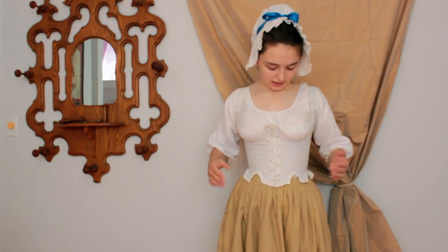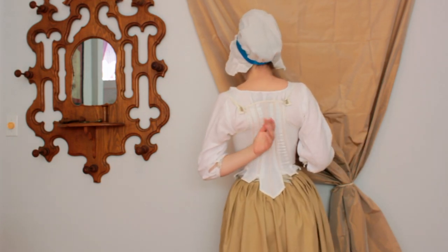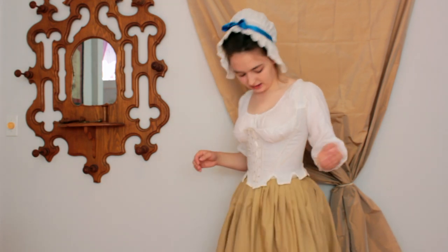I'll make sure to put some images on the screen so you can see the difference. These stays are a little rough — you can see the back looks a little wonky — but I really like them. They're pretty comfortable, they work for 1790s garments, and they have a nice shape.